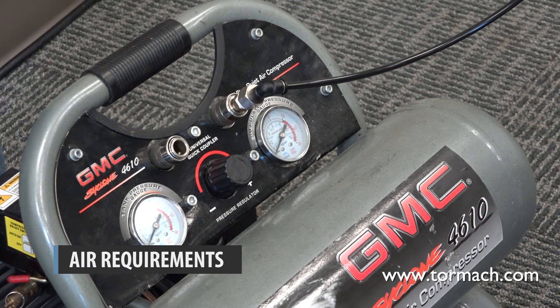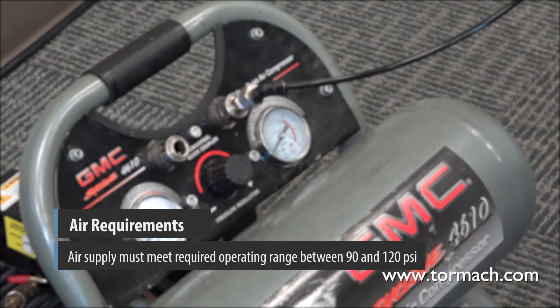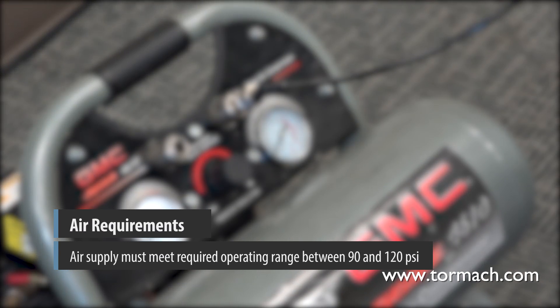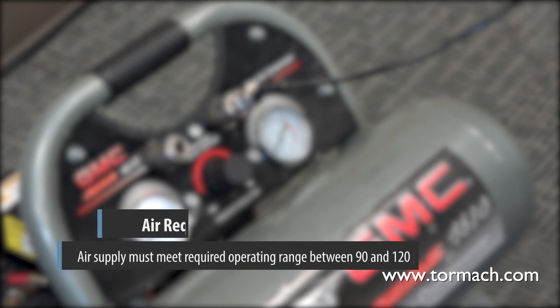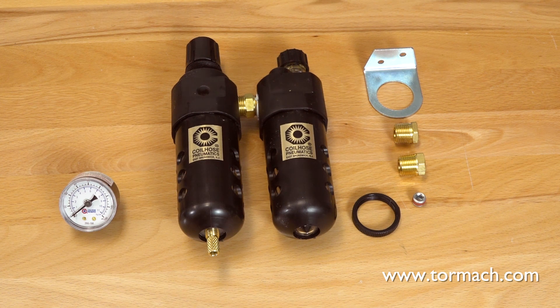Air requirements: The air supply must meet the required operating range between 90 and 120 PSI. If the air supply exceeds 120 PSI, you must use a regulator. You must also lubricate the air with air tool oil.